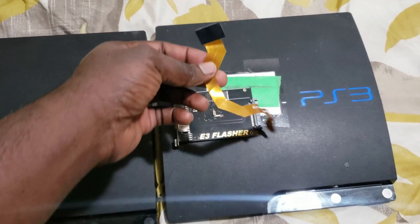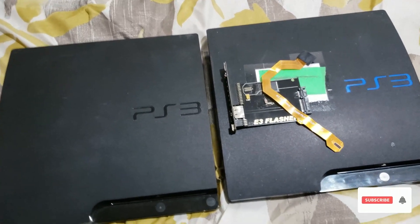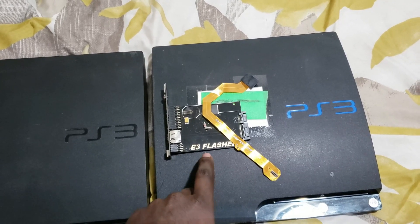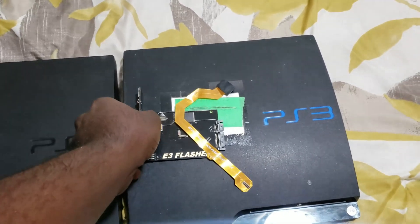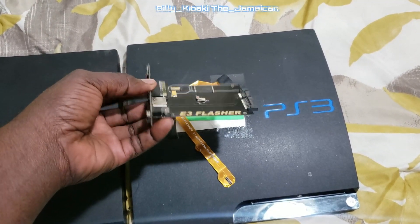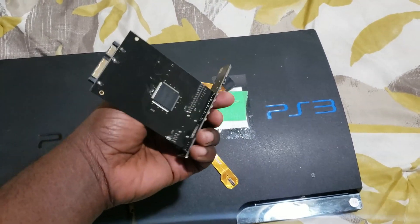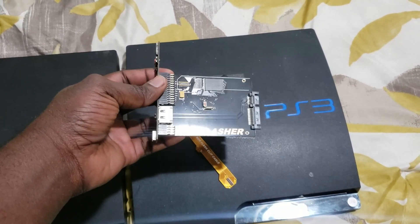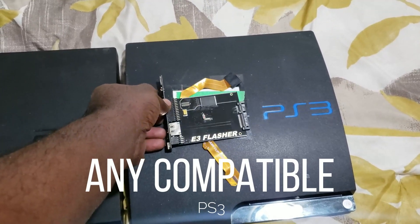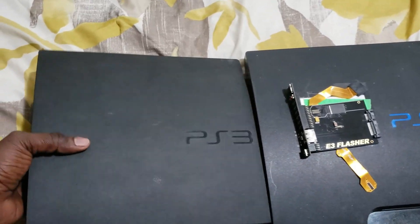The exploit does work on every single PS3, but I can take any update on this 2000 NOR PS3 and simply go ahead and downgrade, then jailbreak the system back. Even with firmware 4.90, I can easily downgrade and jailbreak any NOR PS3.